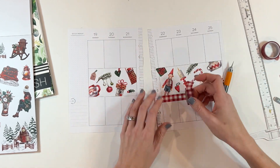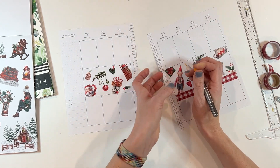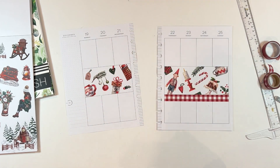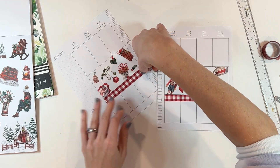Everything else will be primarily functional — we'll have a few more decorative stickers that find their way on here, but let's trim this one off, add a little bit of washi tape on the top, and finish out this decorative element. Then it is time to add some function, because shocking to no one, there are things that still have to get done the week of Christmas.